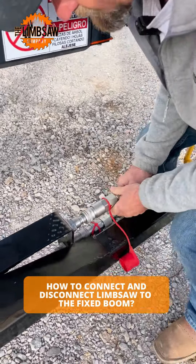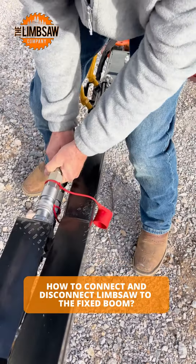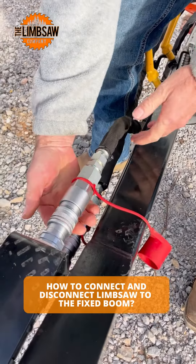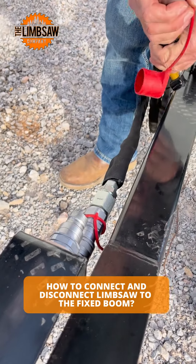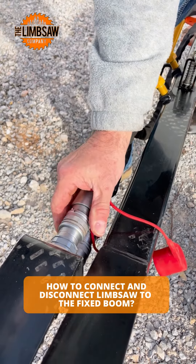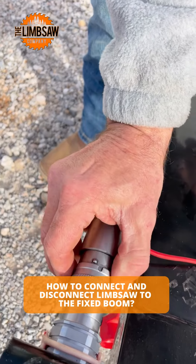Kind of in the wrong position. And then to release them, you line up the ball with the notch, pull it back, and it slips right off. It will not come off unless that's lined up.